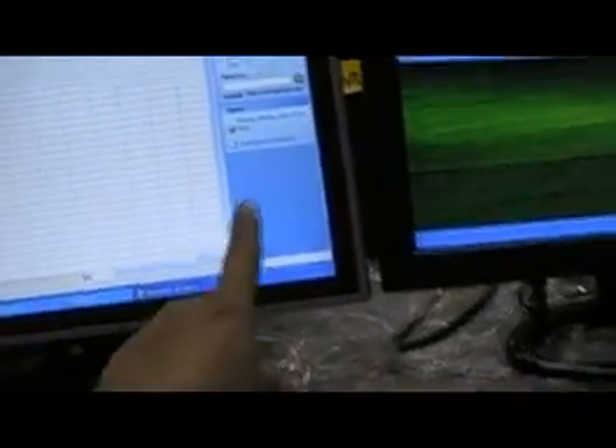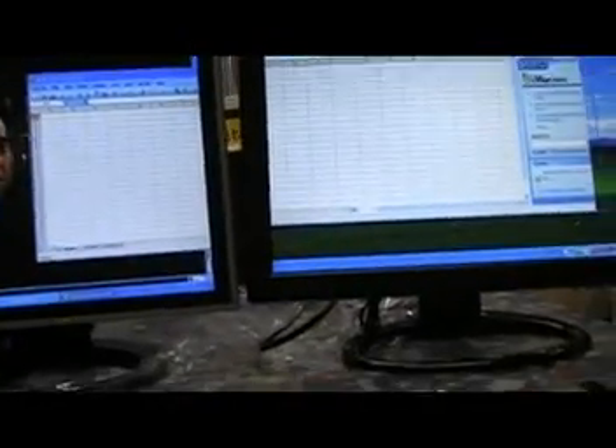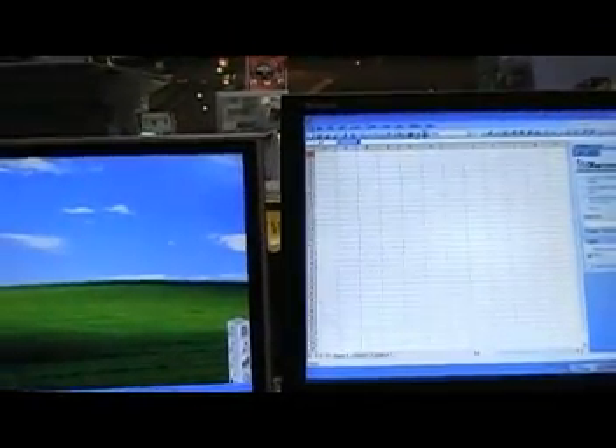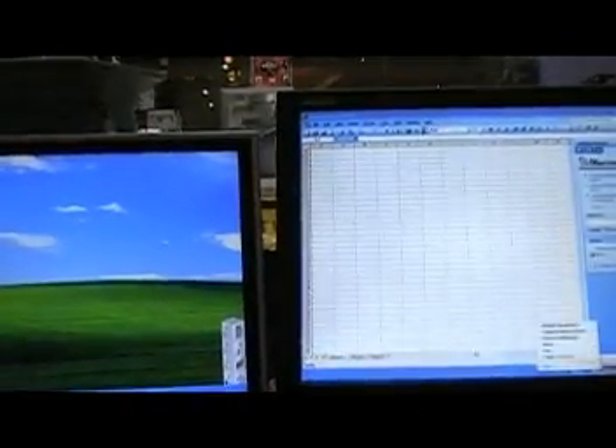You can drag the window across to the other monitor and extend it to the side, giving you a very large combined workspace.